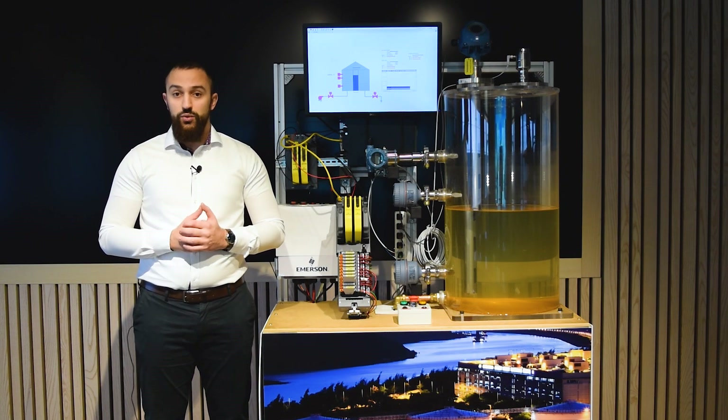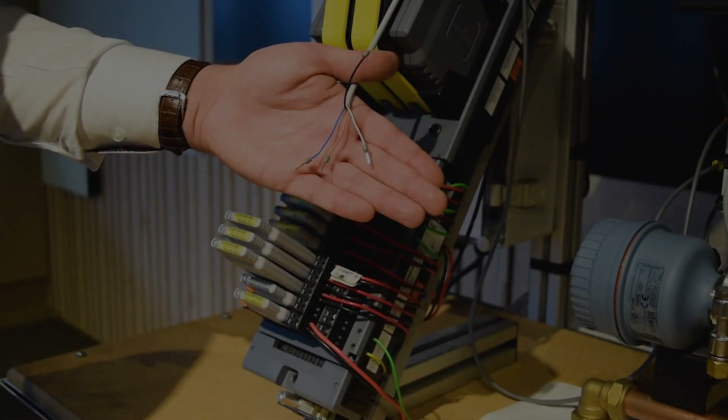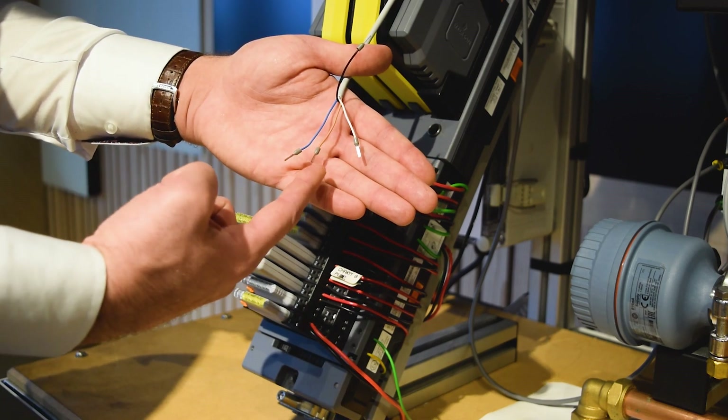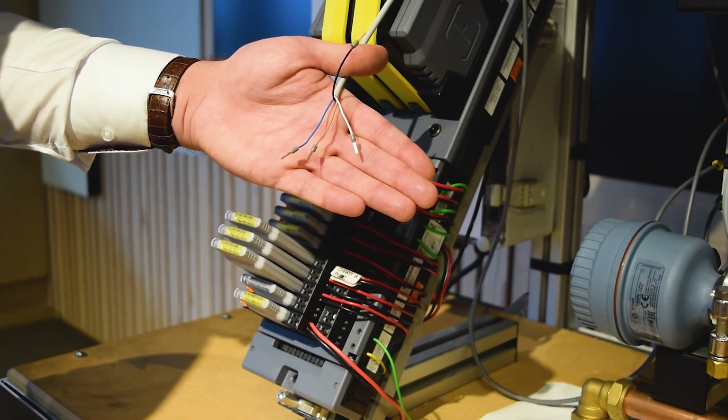We are going to use the brown and blue cables for power along with the white cable for our 4 to 20 milliamp analog signal output. In order to get the 4 to 20 milliamp signal we only need 3 wires. The blue and the brown wire are used for power and the white one is used for the signal.